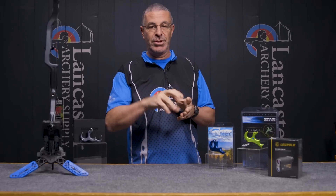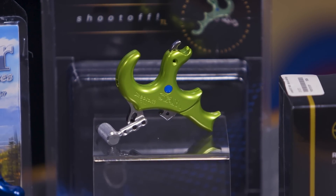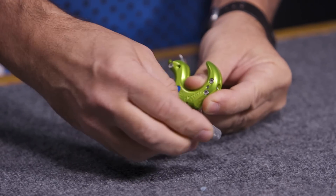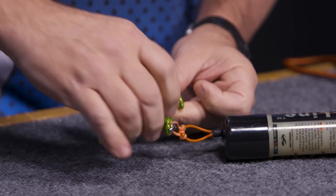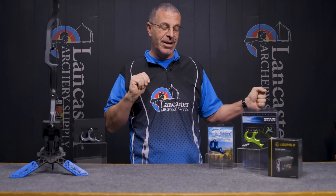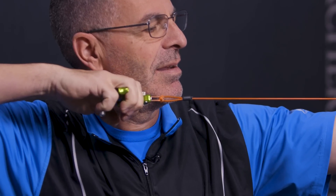The thumb button is adjustable — you can move it in different ways to get it exactly where you want it. The TL stands for training lock, a special version with a training lock mounted into the thumb barrel. You insert it into the release so the jaws won't fire, allowing you to go through your full shot process and activate the trigger without the bow actually firing. It's a great way to practice your shot process without shooting arrows — even in a hotel room, you can still get your practice in.